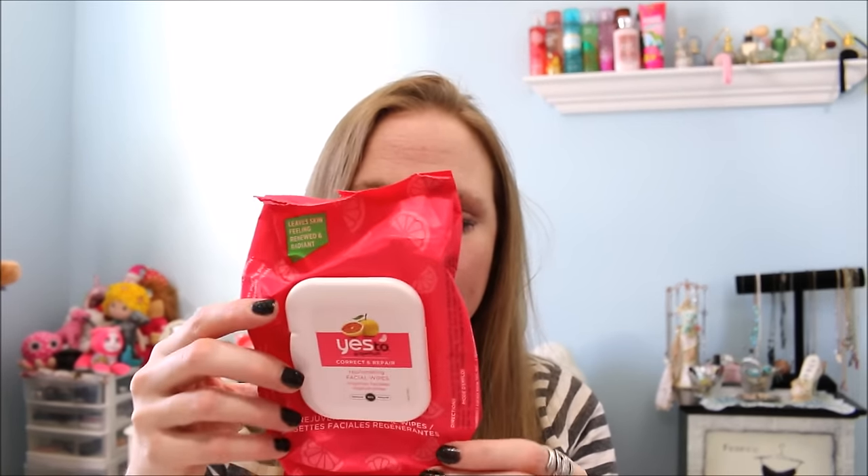I have another pack of makeup wipes — these are the Yes To Grapefruit, the Correct and Repair kind. Yes To has different scented makeup wipes and I guess they are different things, but I think they're all fairly similar. I like these more than the blueberry ones I've used. I liked the grapefruit scent, and the Yes To makeup wipes work good — their wipes are thick, they stay moist, and they work really well. I definitely liked those.